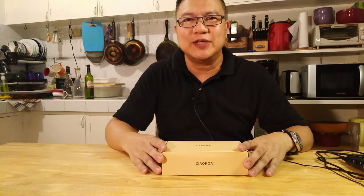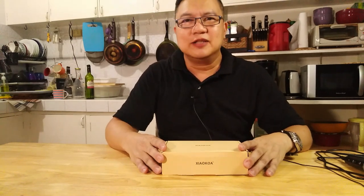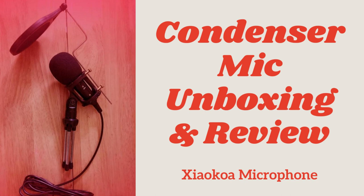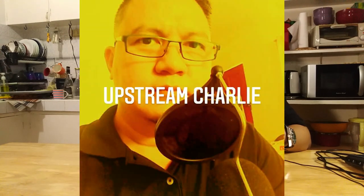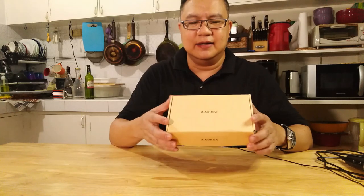Okay, and you're watching Upstream Charlie. Welcome. So this is the unboxing of the Shaukowa condenser microphone. I bought this online — you could also buy it on AliExpress or Lazada.